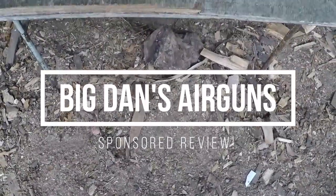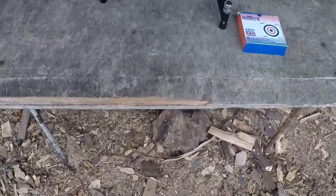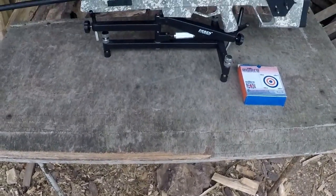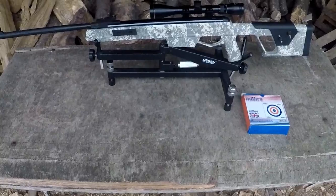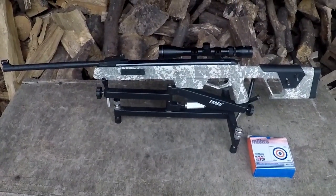Welcome to Big Dan's Airgun Review Channel. This one's ever so slightly different compared to most of the reviews that we do, as this is our first ever sponsored video. The sponsorship comes from a company known as Regale, which are the importers for airgun brands such as Zabroya, AGT, and like what we can see in front of us, Norica.